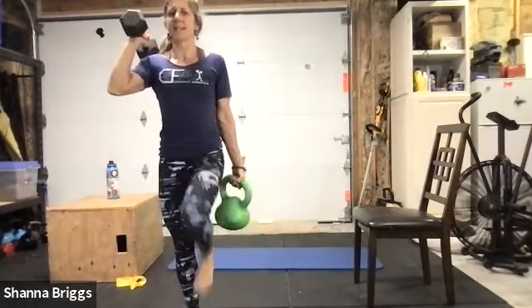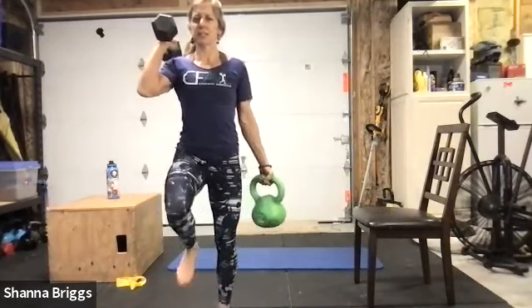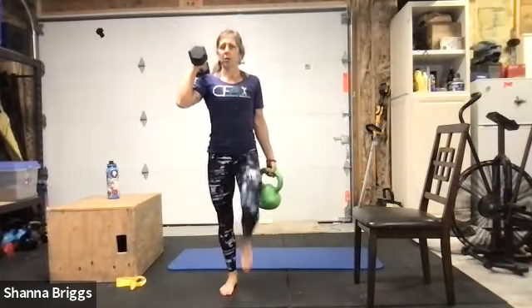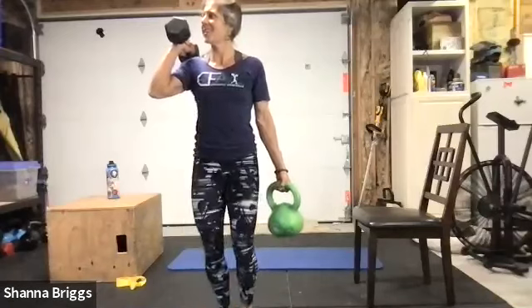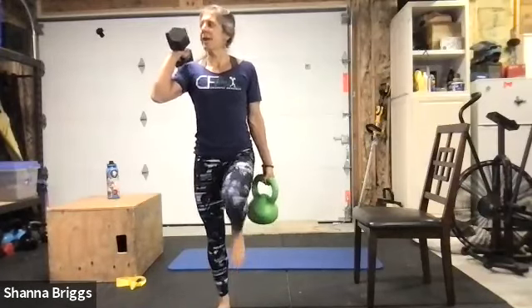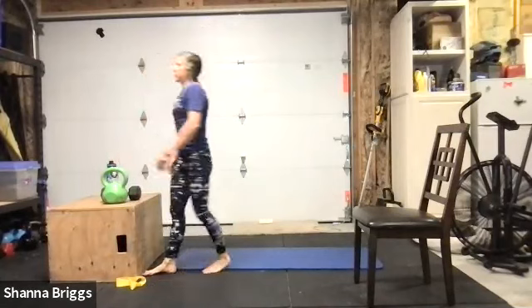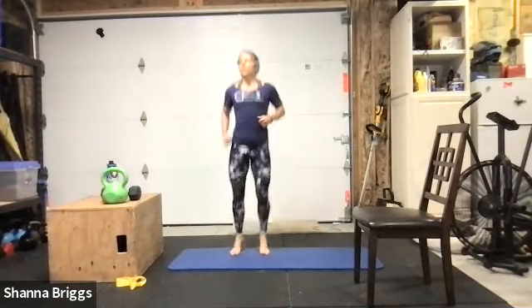Carries serve lots of purposes — it's like standing core work because when we're uneven it mimics everyday life when we have to carry things that aren't balanced. If you have grandchildren or puppy dogs in your life, they're never balanced when you pick them up. We're just training our body to handle all the demands of every day. And there's our rest — set it down. You can jump jack, do a rebounding march or skier step. 30 seconds until set three — feel free to take a little extra break, we're exactly halfway through our final circuit.